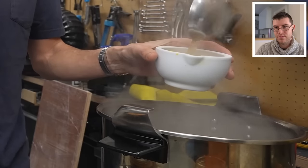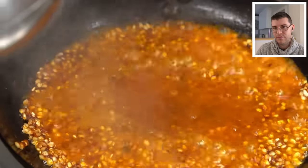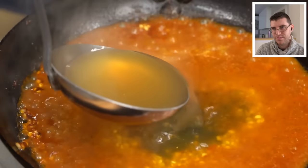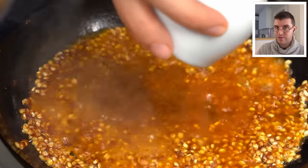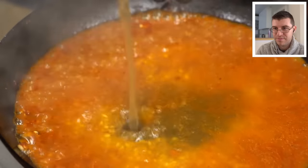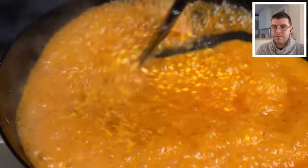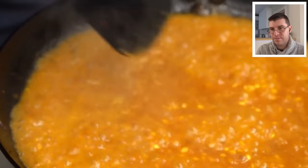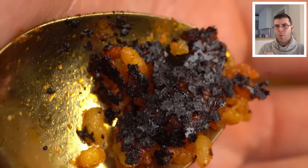This is really going to make the saffron bloom. The ratio is about three parts stock to one part rice. Correct — bomba is a three to one ratio. But like I said, it is forgiving, so if you add a little too much, don't worry — it's not going to burst on you like other types of rice. I'm going to bring all this to a boil. Now let's talk about temperature control: we want all the stock to be absorbed at the same time that the rice is perfectly cooked.